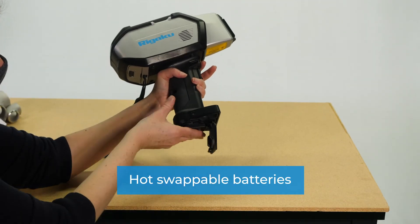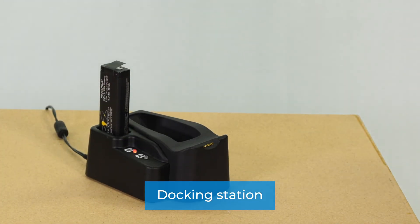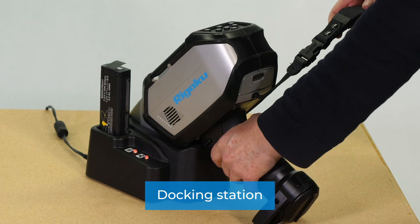Hot-swappable batteries for less downtime. Docking station — charge the auxiliary battery and keep your investment safe when not in use.